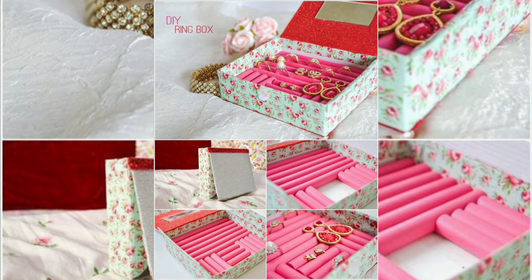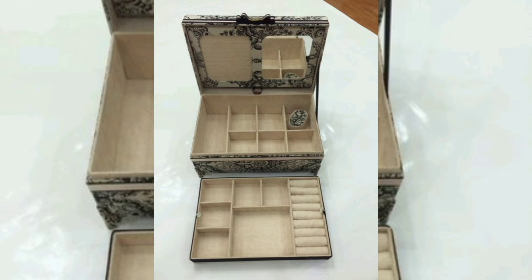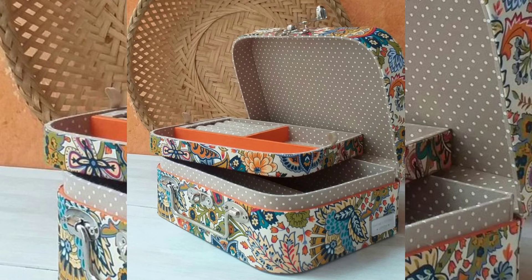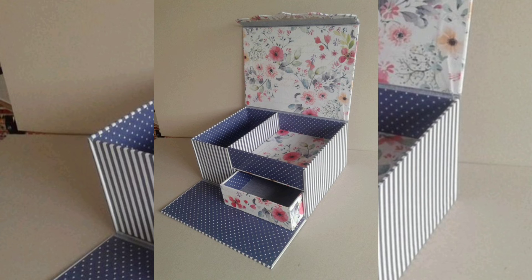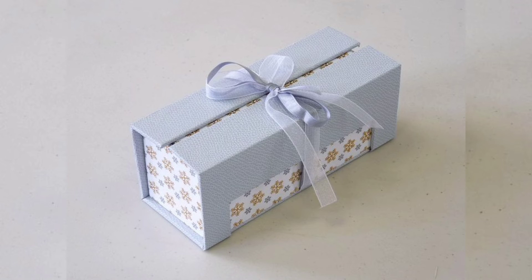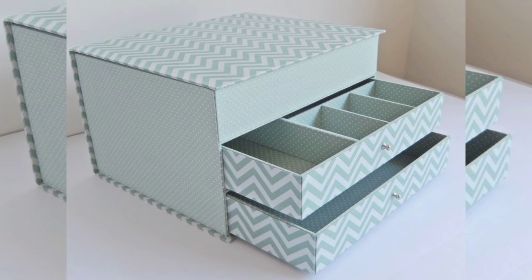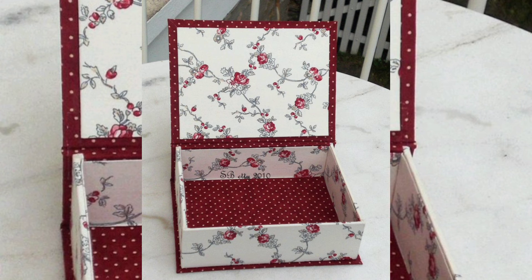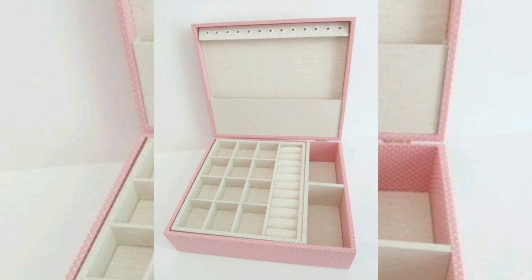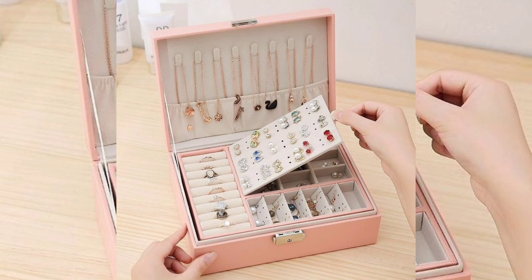Once the glue is completely dry and your box is assembled, it's time to decorate. You can paint the outside of your jewelry box or cover it with decorative paper. Be creative and make it your own — add some stickers, glitter, or any other embellishments you like. Let the paint or glue dry completely before using your jewelry box.